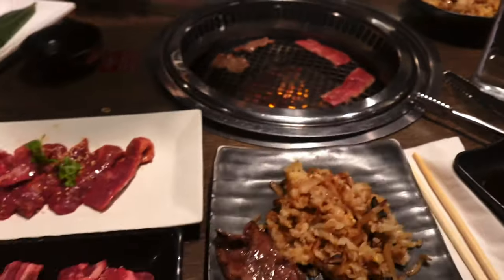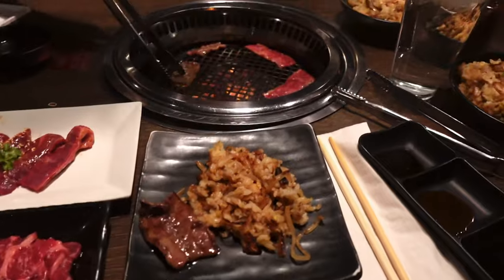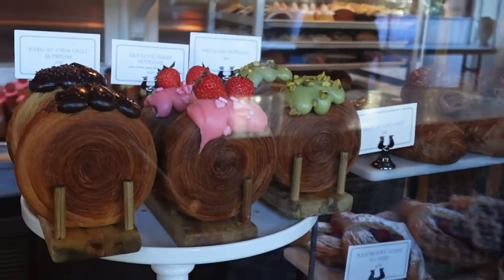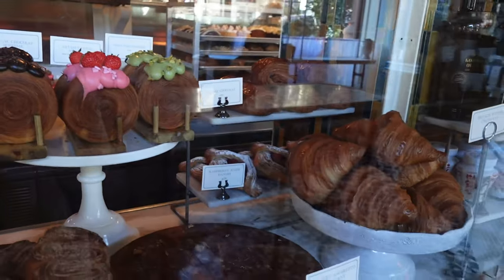Then I met my husband for some Japanese barbecue, and we also went to this famous bakery Lafayette for some special treats.